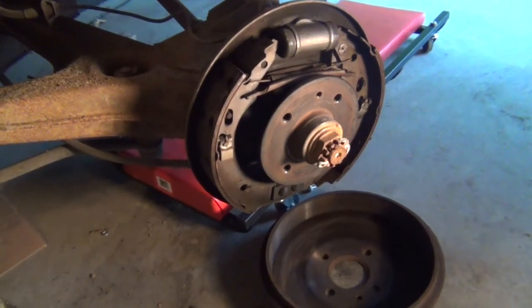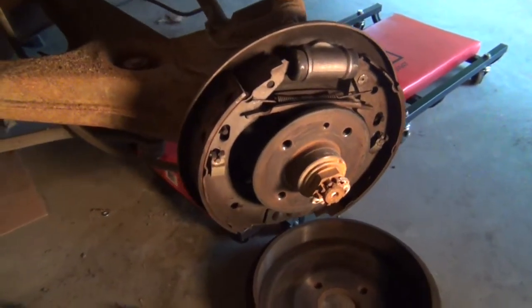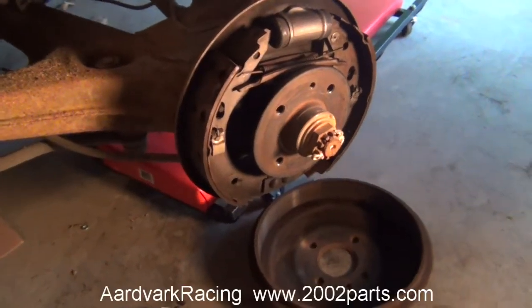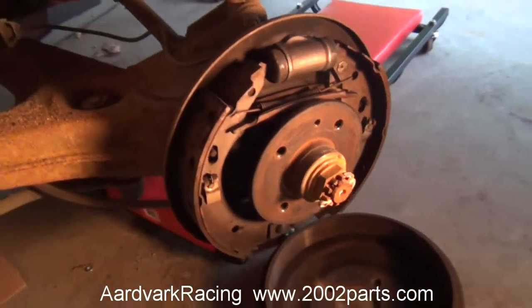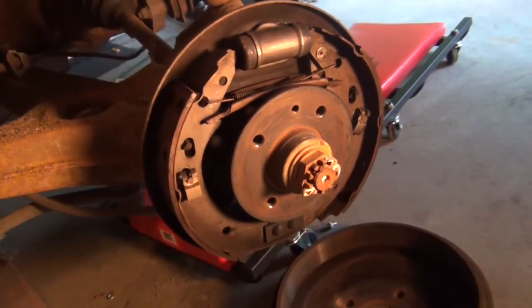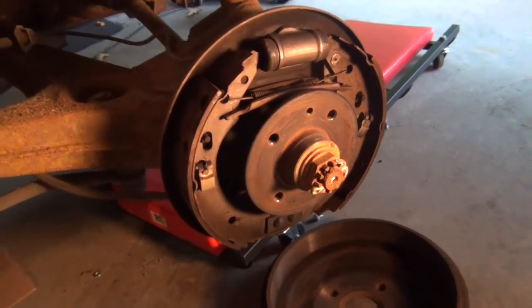Here's the rear drum brake assembly that's going to be removed and replaced with disc brakes. The plan is to just pop everything off, pull off the hubs, and put on the new ones to get a disc brake. We'll see how it goes.